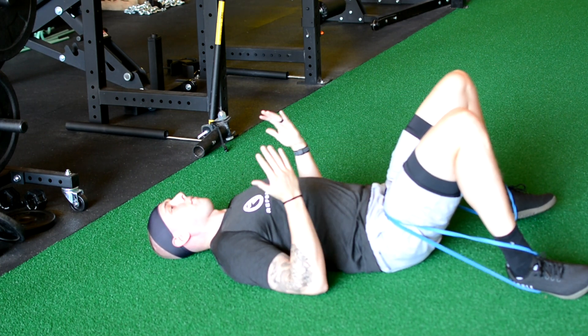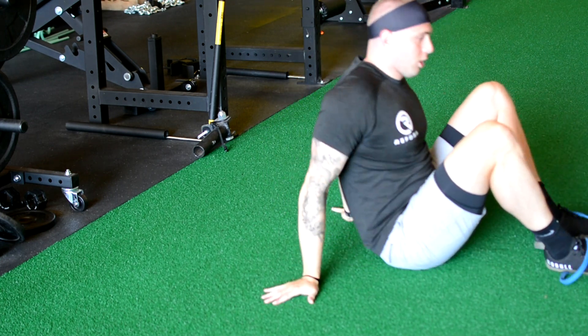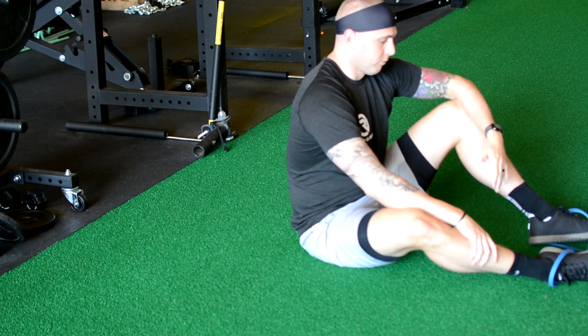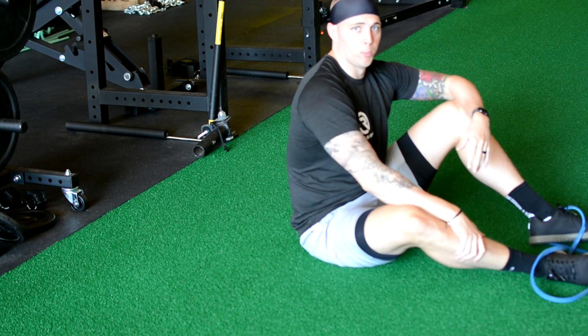Depending on how you're going to do it, I normally have clients do 15 to 25 of these. And what's also awesome about them is if you have a packed gym, you can't get a barbell, you don't have a hip thruster, dumbbells are taken — you can grab a heavy band and still get some good glute work in.